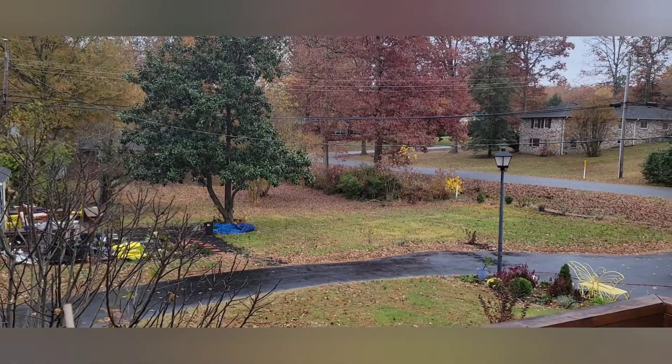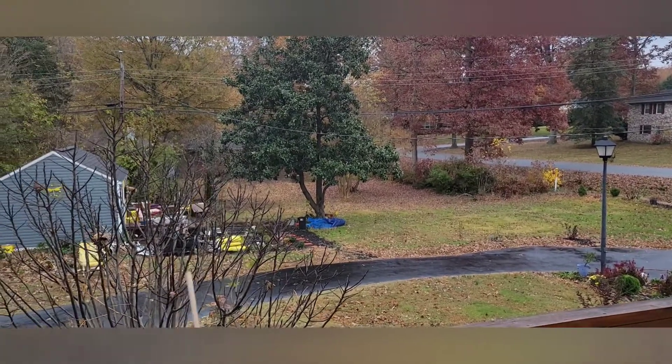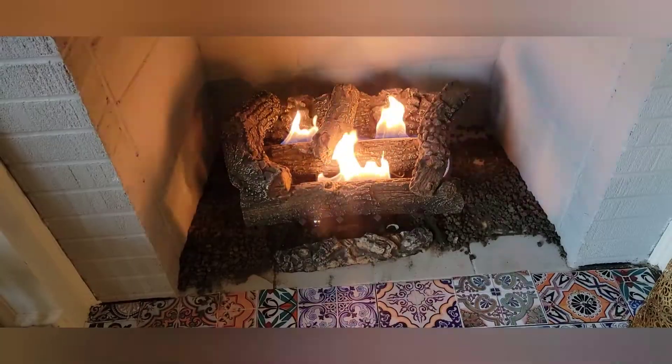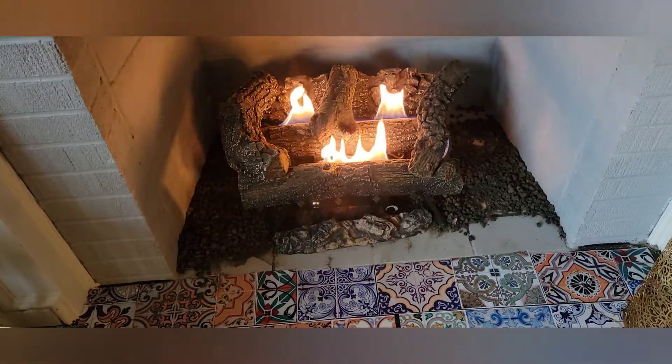Hey YouTube and welcome back to my channel. It is a rainy fall afternoon here in Richmond, Virginia, Zone 7A. I got the fireplace on and it is a good day to make some hot buttered rum.